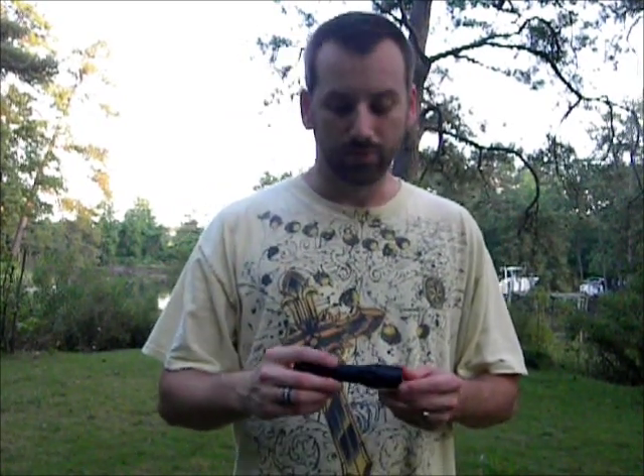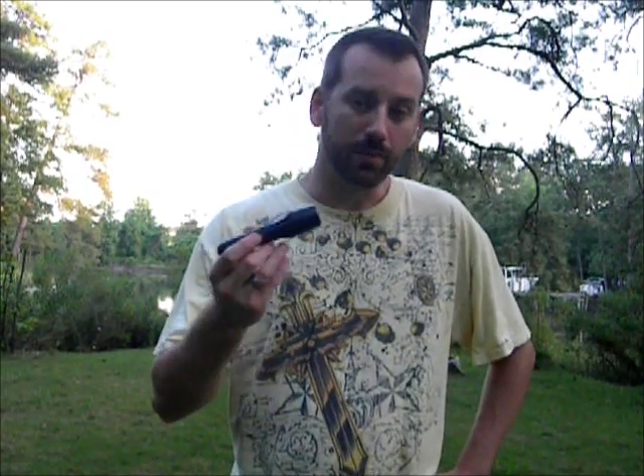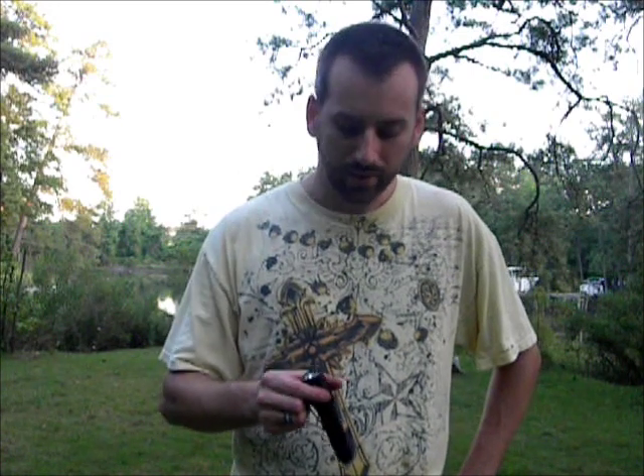It doesn't say water resistant, it doesn't say waterproof or anything like that, but I would feel safe assuming that it's at least somewhat water resistant. If you dropped this in a puddle and picked it up real quick, I think it'd be alright. I don't think it would get any corrosion on the inside. At the very least, it's going to help keep humidity out and keep the batteries and everything on the inside from corroding.